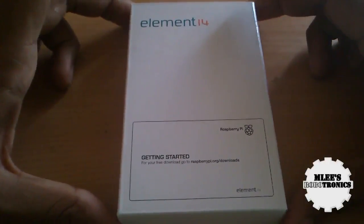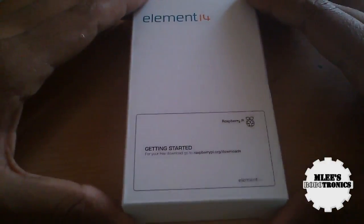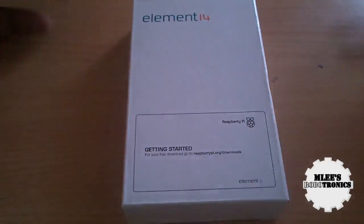So just a brief history about Raspberry Pi. Raspberry Pi is an open source hardware platform which is basically a computer on a chip — or I should say a credit card sized computer.